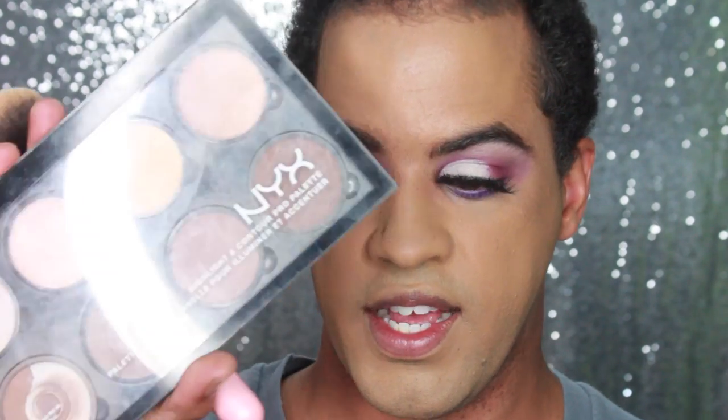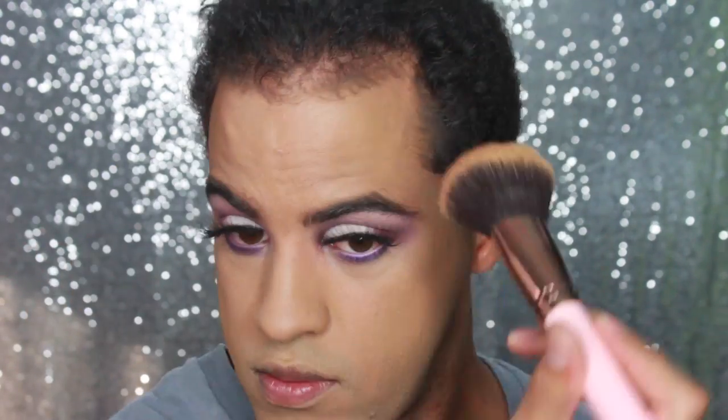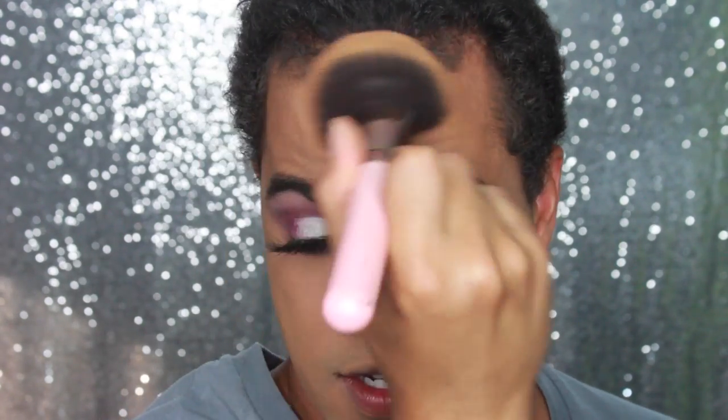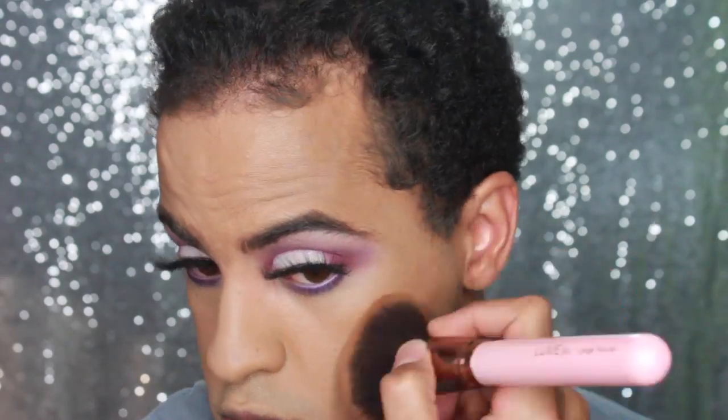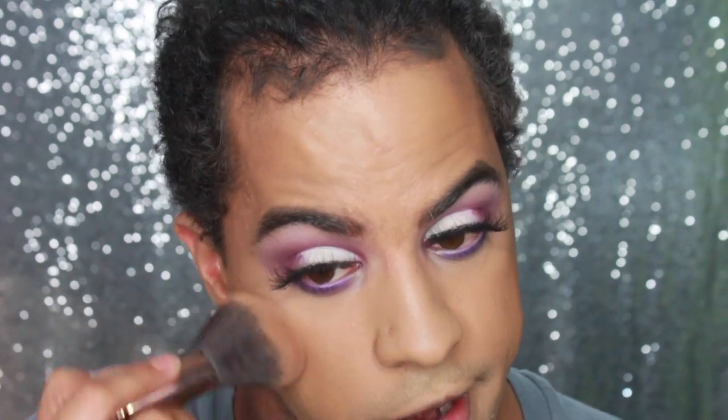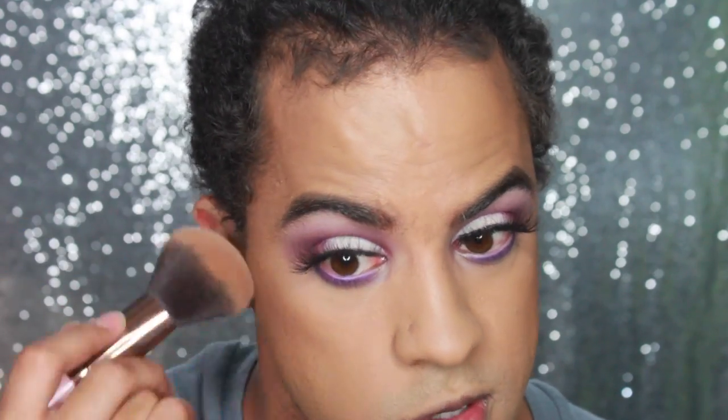I'm going to go in with the NYX Highlighting Contour Palette and just deepen up the contour. I love this contour palette so much. I'm making it look a lot better now that I'm placing contour on — it doesn't look so yellow.